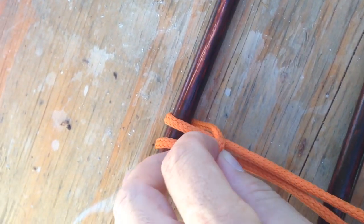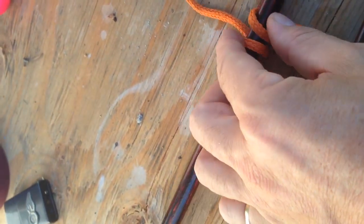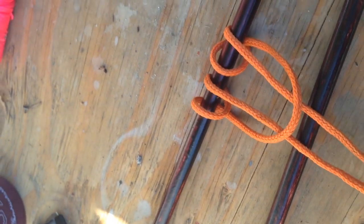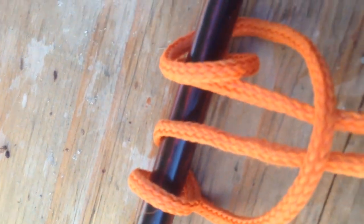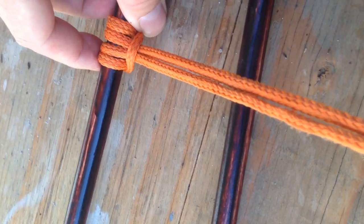Then what you want to do is flip the whole thing over like this. You want the bite on this side. Straighten that out so you can see, then reach through here and grab both lines again and pull them all the way through again. Make sure everything's laying the way it's supposed to lay. When this snugs up — snug this up at the same time. You want this all to come together nice. That is one side of your shooting sticks.